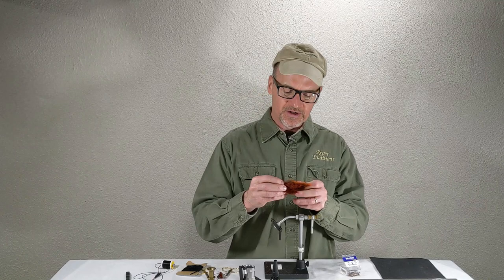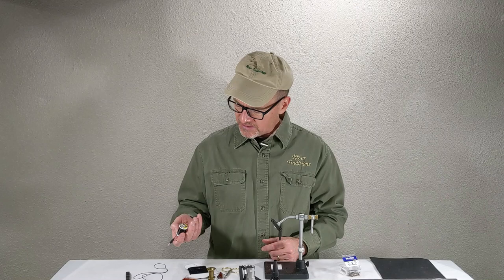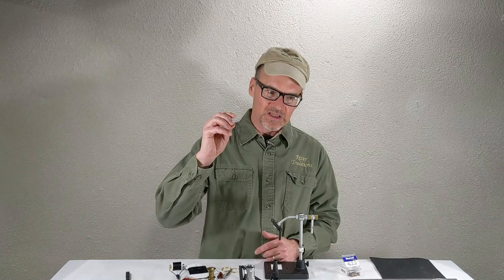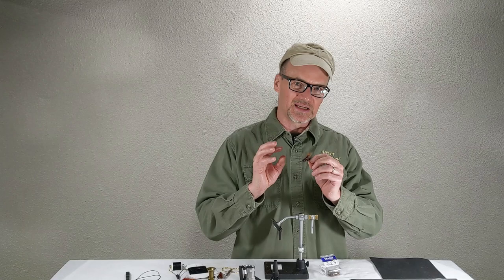Some chenille, black thread — this is 140. Just some lighter. Rubber legs. Streamer hooks, size 6 or size 8 streamer hooks. These flies are naturally about an inch-ish long, a little bit more than an inch. Wingspan can spread out to almost three inches wide.